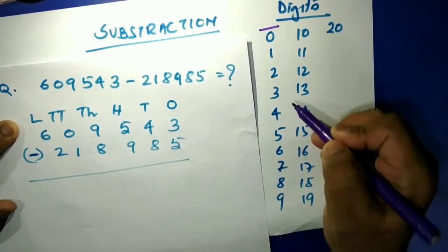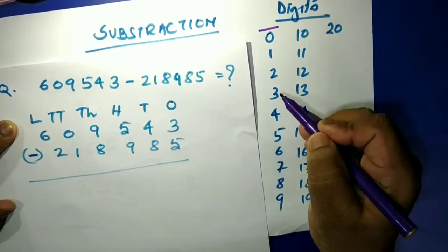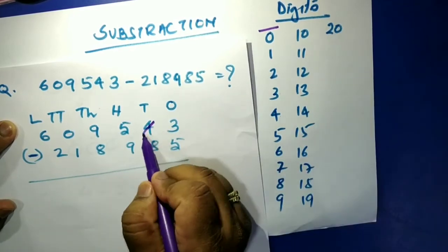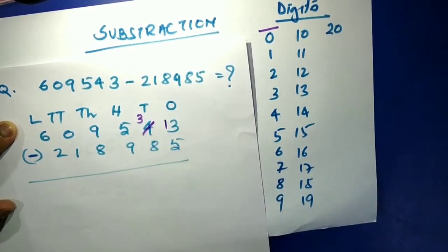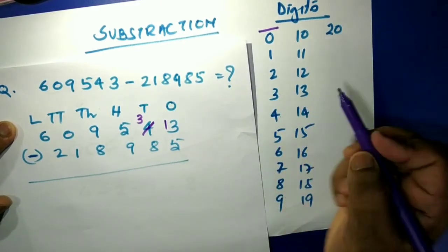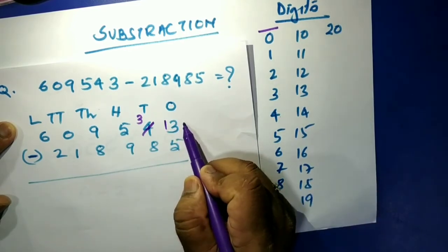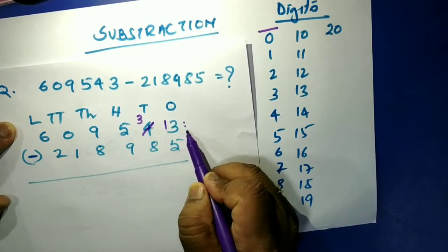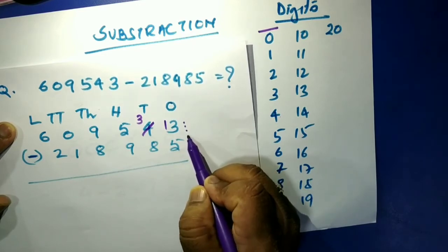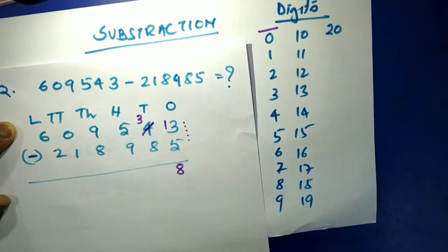In the ones place, we have three and need to minus five — we can't. So we borrow ten, making it thirteen. Thirteen minus five: thirteen, twelve, eleven, ten, nine, eight — that gives us eight.